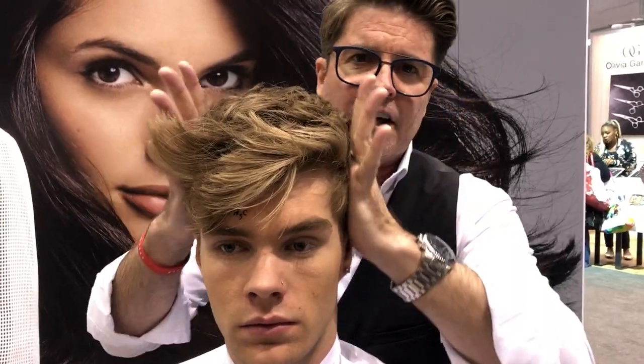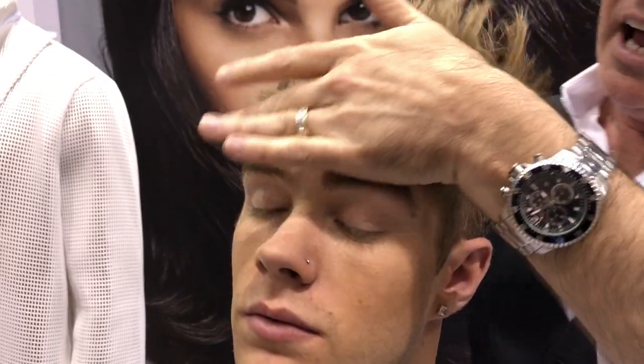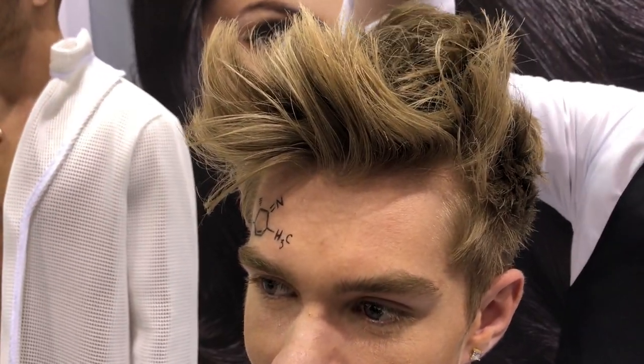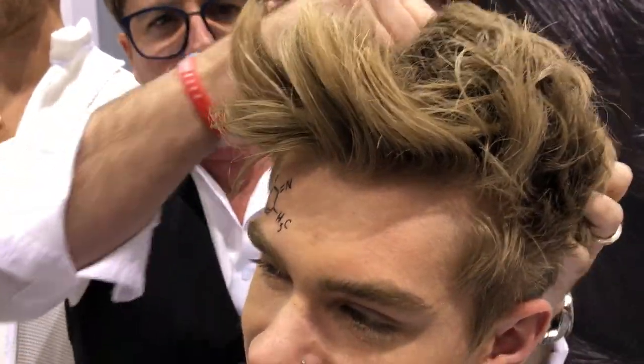Now what I can do is use my palms to really push the hair and control it in the direction I want. I have a lot more power that way — instead of just piecing it out with my fingers, I can use the full force of my palm as I'm applying the product.